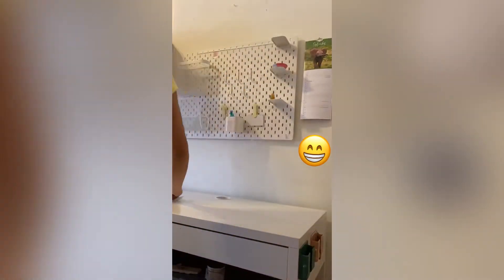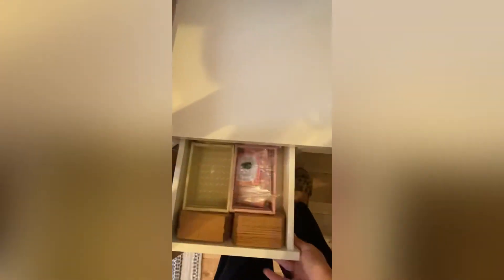This is how the inside of the compartments and my desk look — very nice and neat.